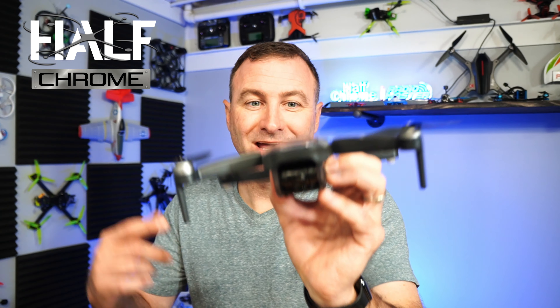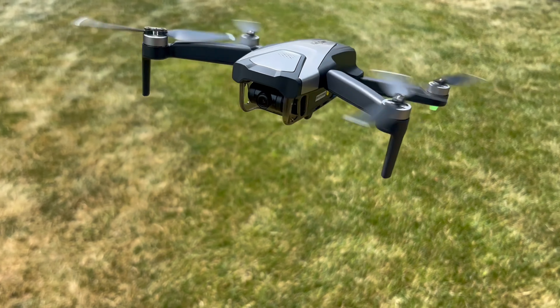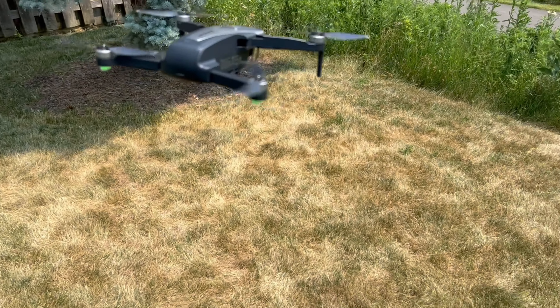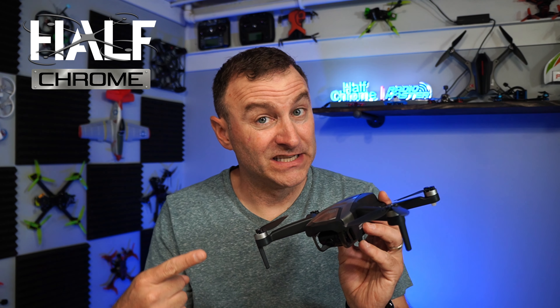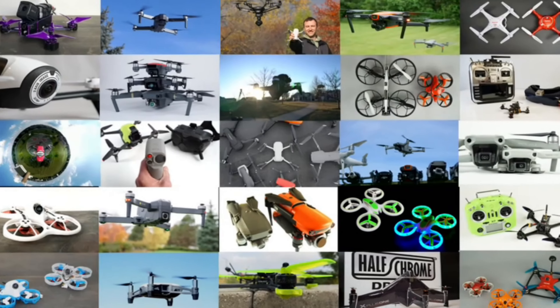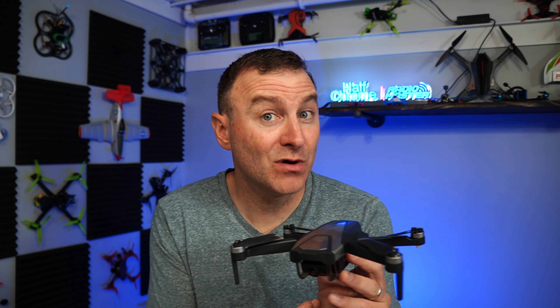What's going on everyone, Jack here from Half Chrome, and this is the Holy Tone HT50 — not the Holy Stone, the Holy Tone. It is yet another sub-250 gram drone for less than $200. I've reviewed a handful of these recently and I don't like most of them. Is this one different? Let's find out.